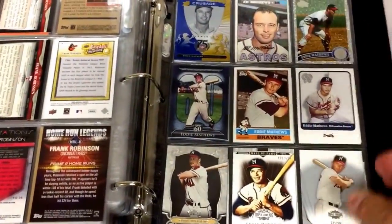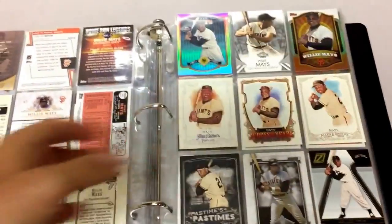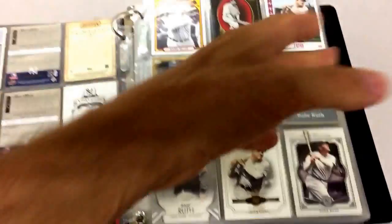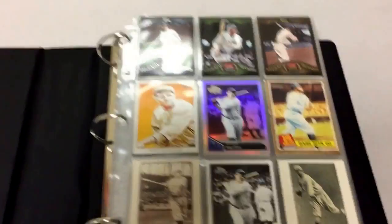So that is kind of how I arrange the binders — that's an example of what I do. Hopefully these tips will help you. Alikio 3, I hope you watch this, because you prompted me to make this video by asking so many questions. Hopefully I got some good tips for you. All right, guys — happy collecting.